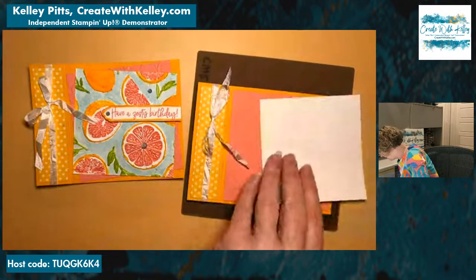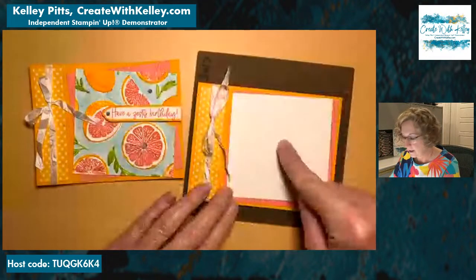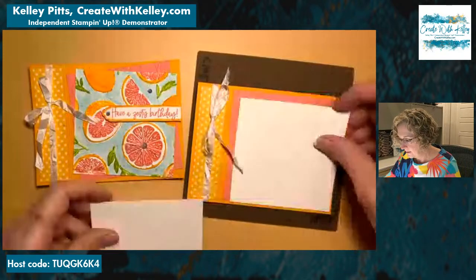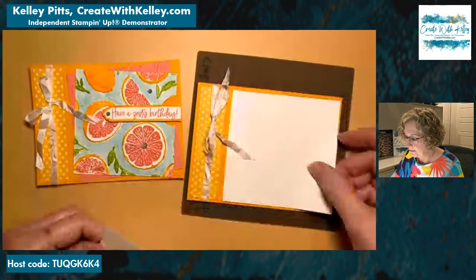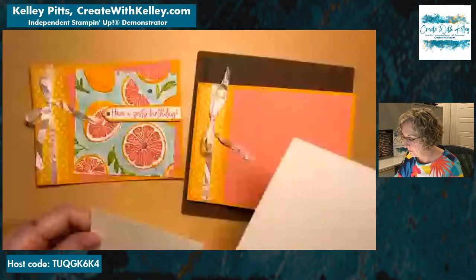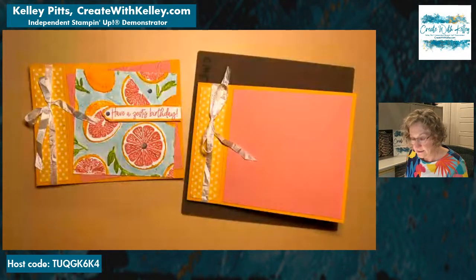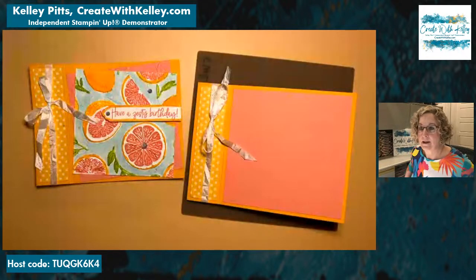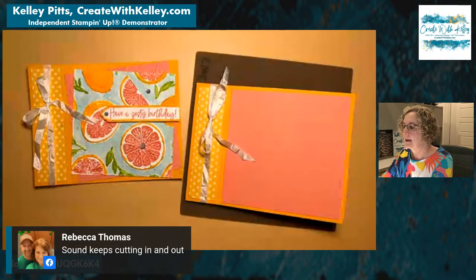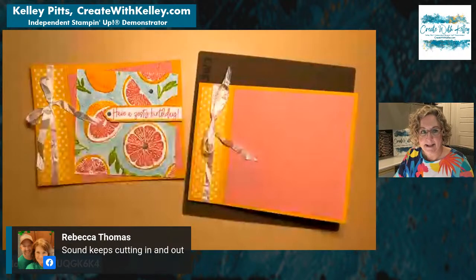I think this one is four-inch square, and this would be three and three-quarters. I have mango melody and flirty flamingo layers. By the way, mango melody is one of the colors that is retiring — it's going to retire with this catalog. So if mango melody is one of your favorite colors and you want lots of cardstock, get it now.